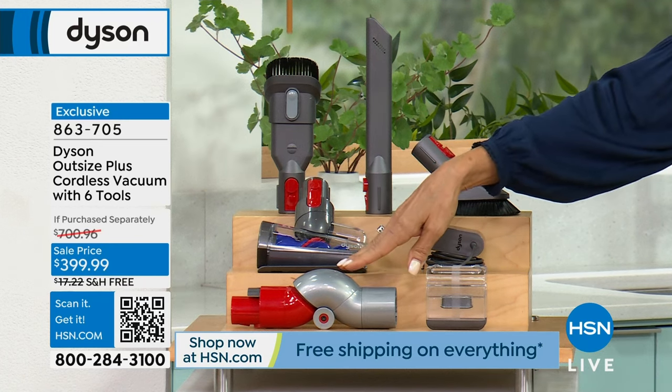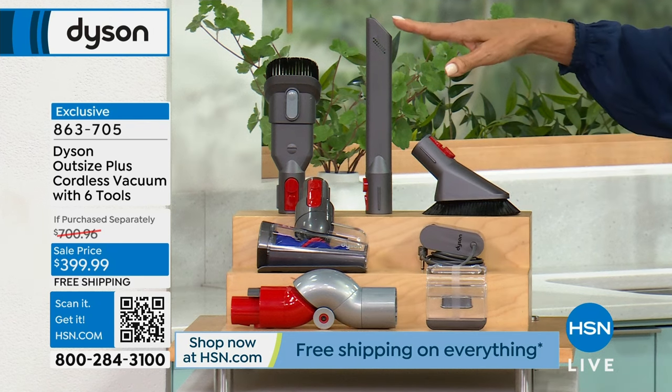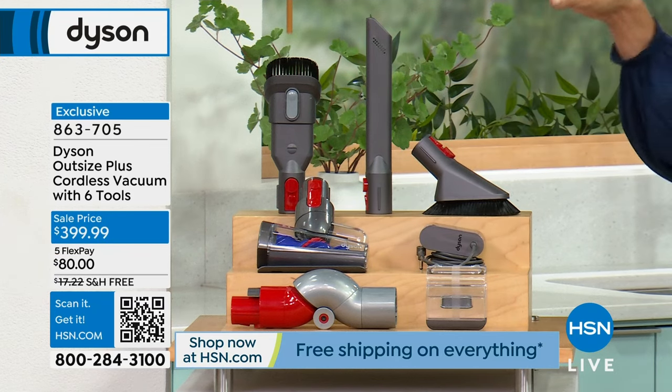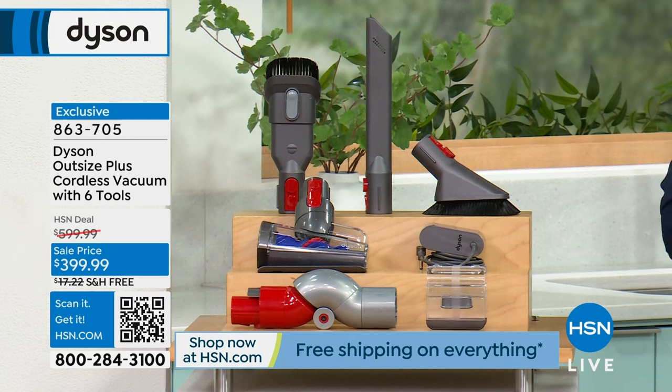We'll show you how it works in the show. We're also giving you the mini dusting brush, the crevice tool, the combination tool, the turbo tool, and the docking station so you can mount this if you'd like. It's mine tucked right underneath my staircase, so it's always got a full charge.